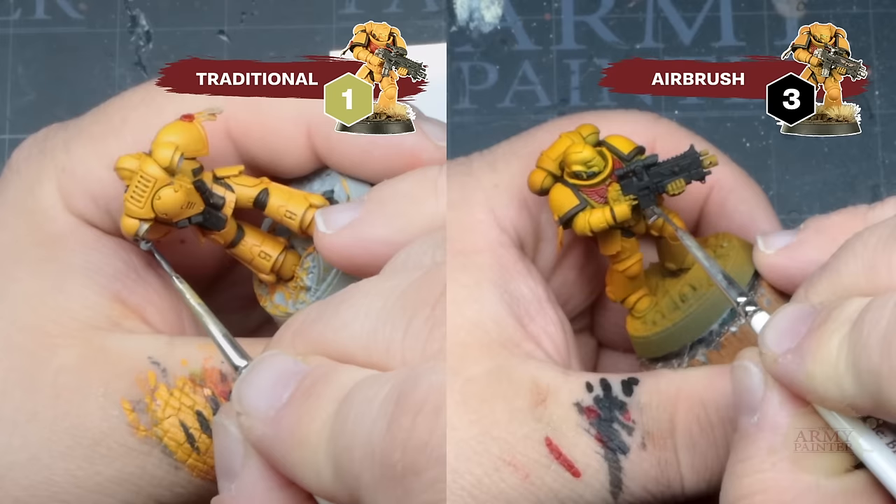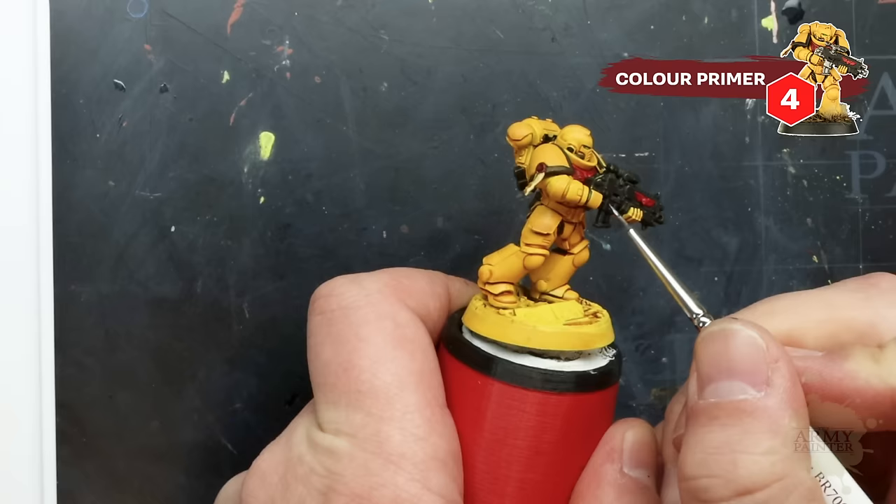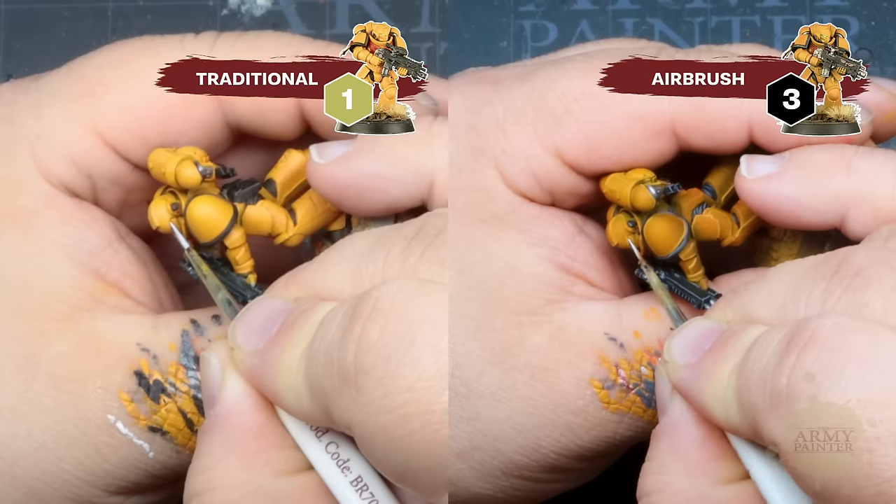Next we'll paint all of our metal bits starting with Speed Paint Broadsword Silver. You can also use another metallic from the Speed Paint or Fanatic range — like Speed Paint Enchanted Steel, Polished Silver, or the more traditional Gun Metal or Plain Male Metal.